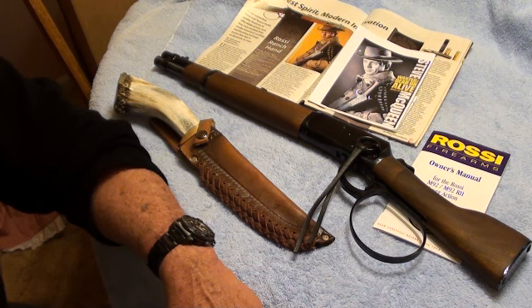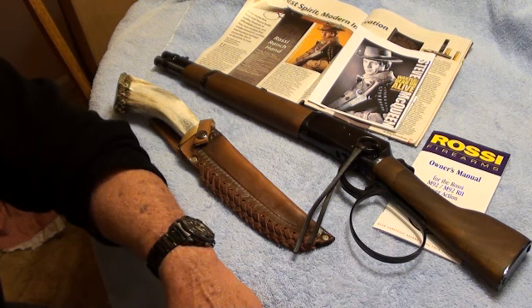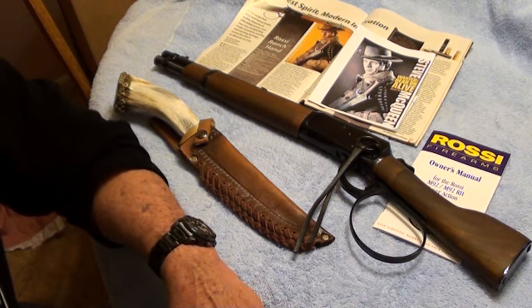Hope you enjoyed looking at it as much as I do owning it. Again, check out Guns and Gear and make sure you check out that video. Check through your ammo — make sure you don't have any of that Federal .45 ACP ammo. Alright guys, thanks a lot. You'll be seeing this again. Thanks.